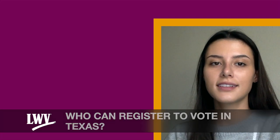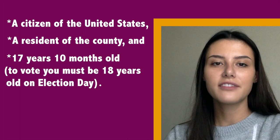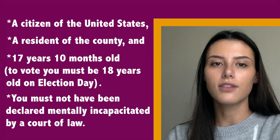Who can register to vote in Texas? A citizen of the United States, a resident of the county, and 17 years and 10 months old. To vote, you must be 18 years old on Election Day. You must not have been declared mentally incapacitated by a court of law.